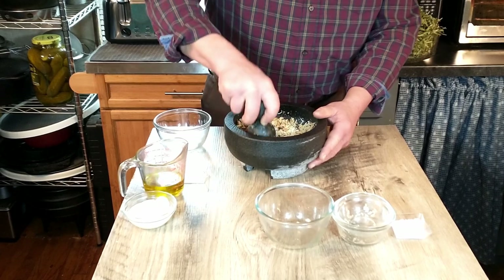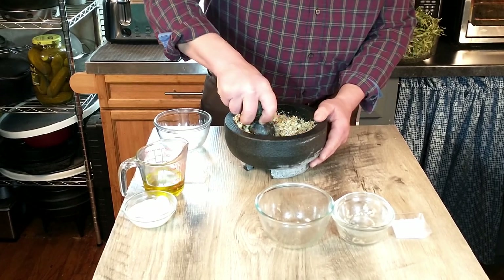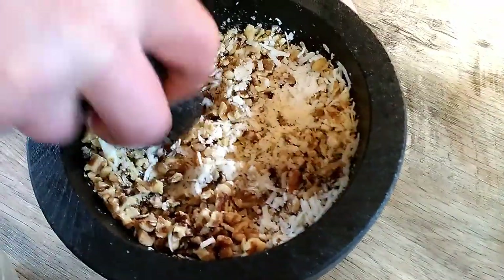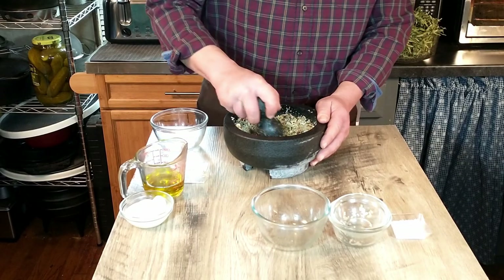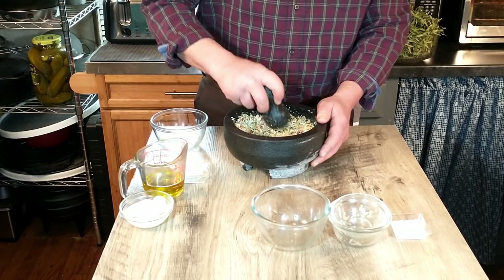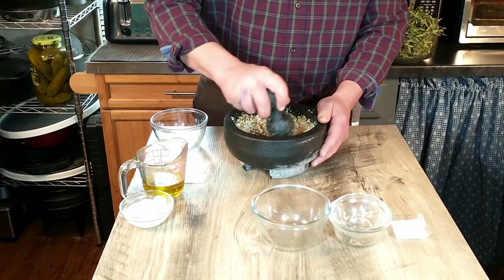We're going to do this for a little bit and try to get it into a fairly smooth consistency — just pound away and do our thing. While I'm doing this, we have started our fettuccine that's off to the side and we will be adding that at the end.